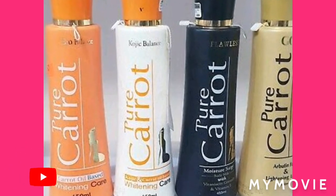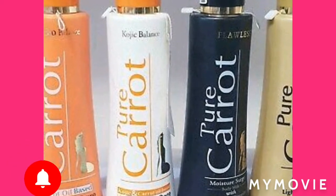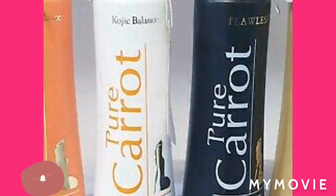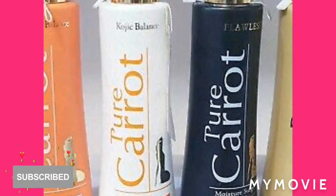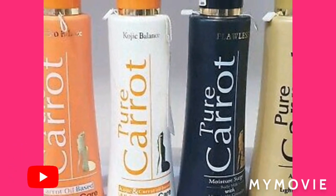Tip number one: never mix this lotion with any form of gel. This is a really strong lotion — you do not have to mix it with anything at all. I'm warning you.